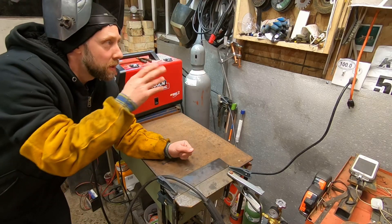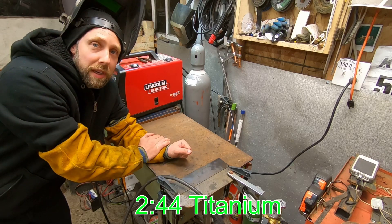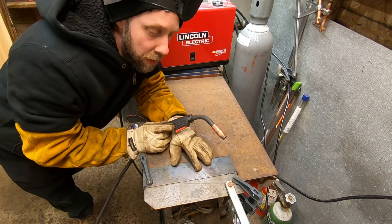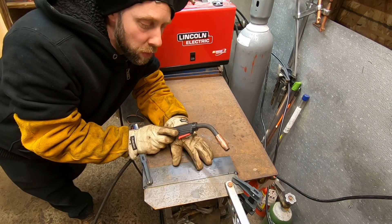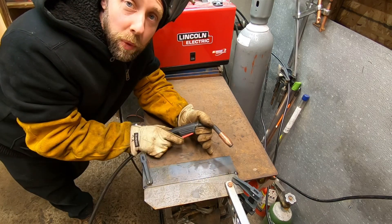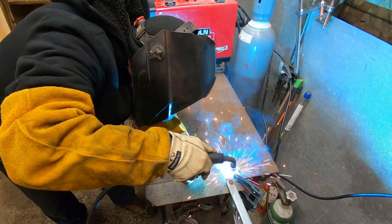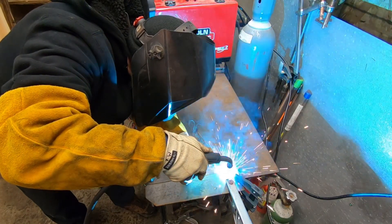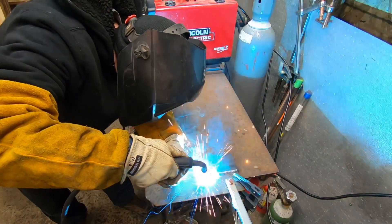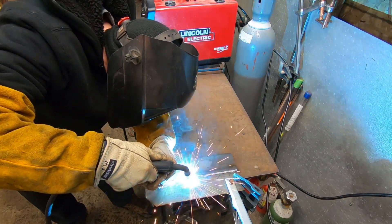Got the Lincoln plugged into 120 volts. If you're not interested in seeing how this thing welds, I'll put a number on the screen to fast forward to the Omni Pro and Titanium. This is 3/16ths - it's a little thick for this wire. This is 030 wire, set to run at 025. We got the settings about right. Left a little 1/16-inch gap on here and we're just going to put some weld on here.